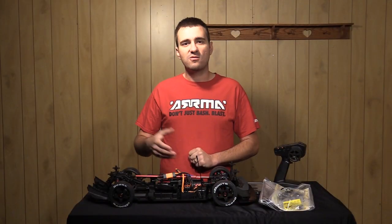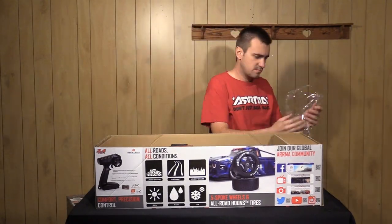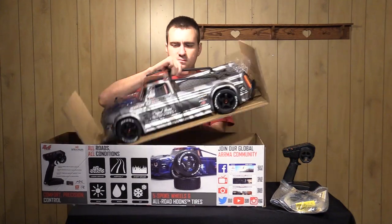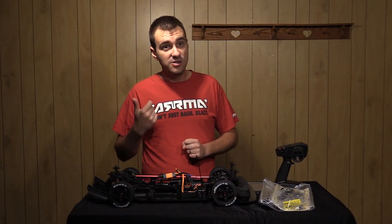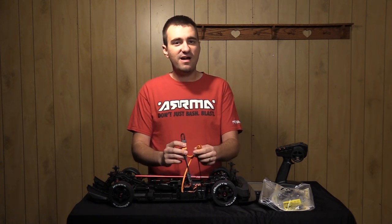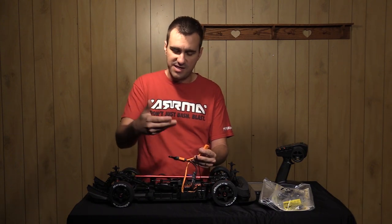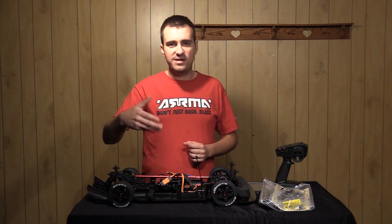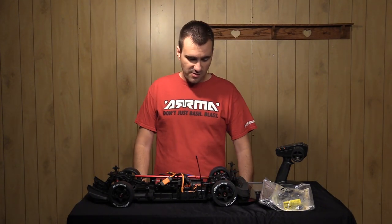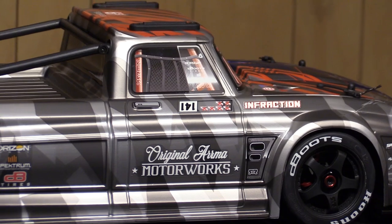Being a ready-to-run rig from Arma, the vehicle arrives pre-assembled just as I pulled it out of the box, along with the Spektrum DX3 transmitter. What you need to provide is four AA batteries for the transmitter, and batteries for the vehicle — either two 2S packs, two 3S packs, a single 4S pack, or a single 6S pack — in IC5 or EC5 connector. You'll also need a way to charge them, so any commercially available LiPo charger. Aside from that, you're assembled and ready to go — you could order this at horizonhobby.com and be up and running within minutes.